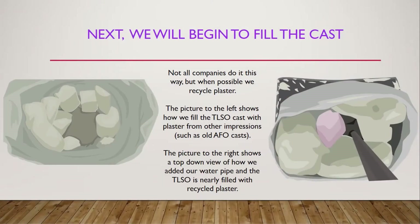Next, we will begin to fill the cast. Not all companies do it this way, but when possible, we recycle plaster. The picture to the left shows how we will fill the TLSO cast with plaster from other impressions, such as old AFO casts. The picture to the right shows a top-down view of how we added our water pipe, and the TLSO is nearly filled with recycled plaster.